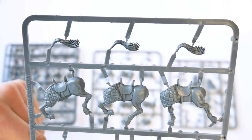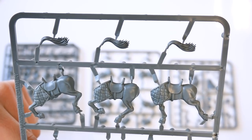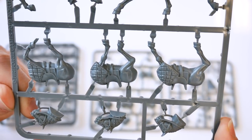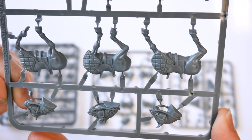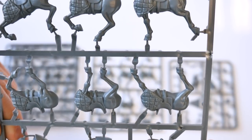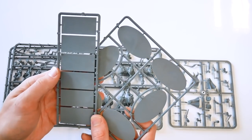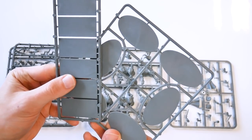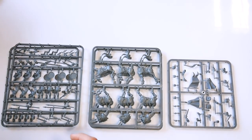The horse frames come with three different pairs of half bodies, three different heads, and three different tails, allowing for up to 27 different horse configurations. This box comes with six 25x50mm square bases and six 60x32mm oval bases, again giving you basing options.